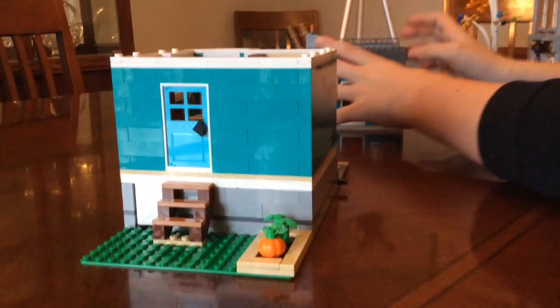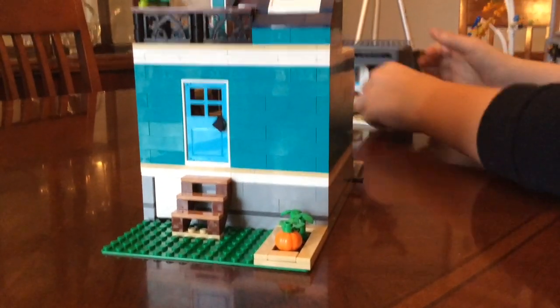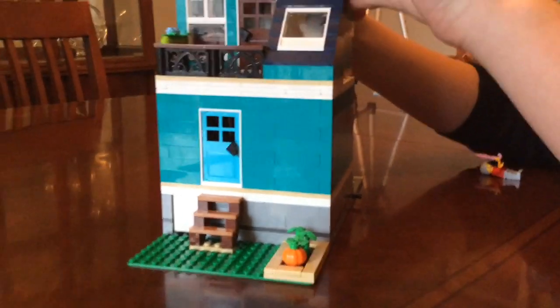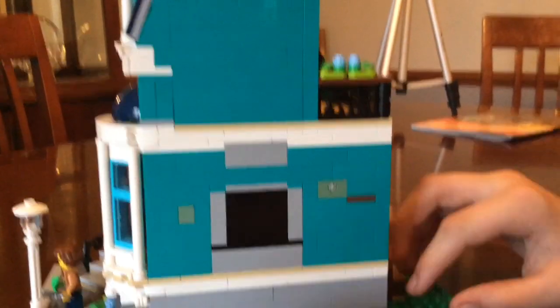I'm gonna put this back together — it's really easy, just put the pieces back together like that. This is the front of the house. The staircase looks really nice, and I really like the way they use these pieces for the handrails. The address for the house is 107, which is a little Easter egg because the entire apartment building is a teal color, and the color number for teal is 107.